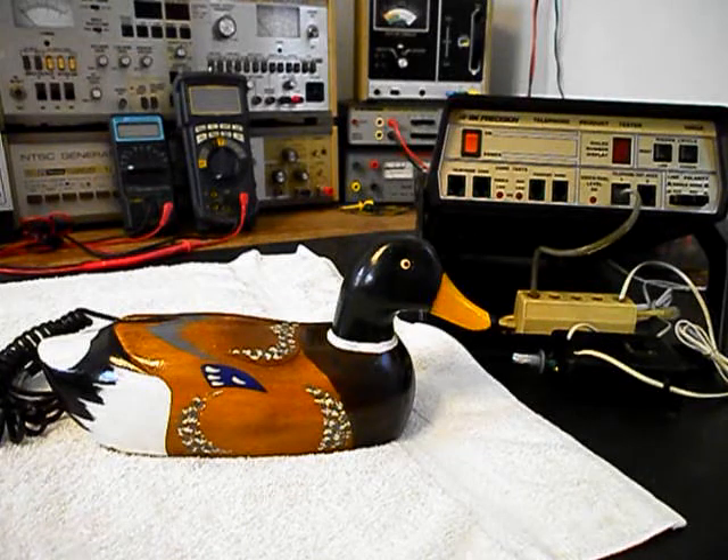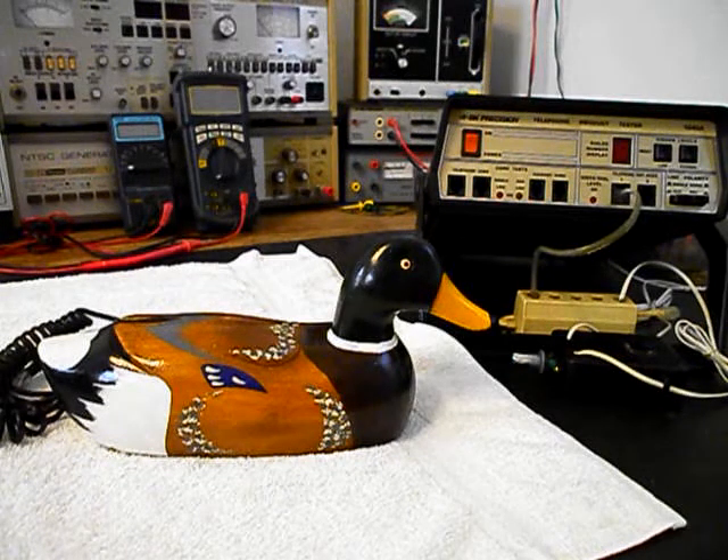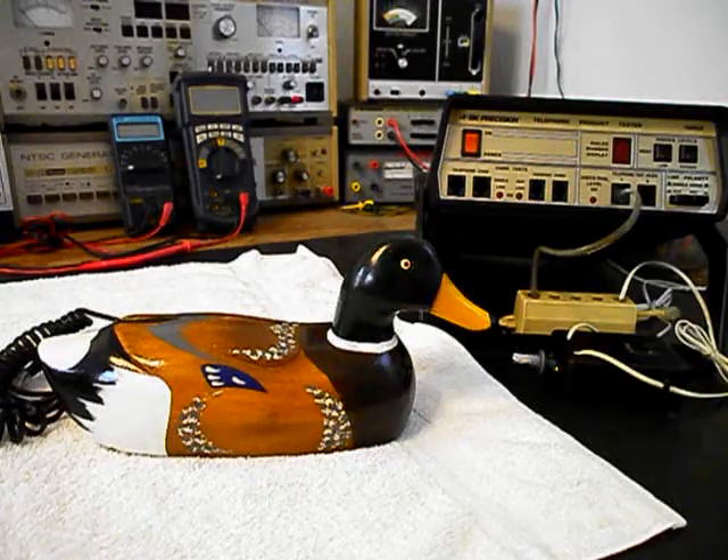We have a lot of work that needs to be done. We want to get a start on this unit. We'll go ahead and take some still pictures of this really cool duck telephone. As we move forward in the troubleshooting and repairing process, we'll take a short break and we'll be right back.